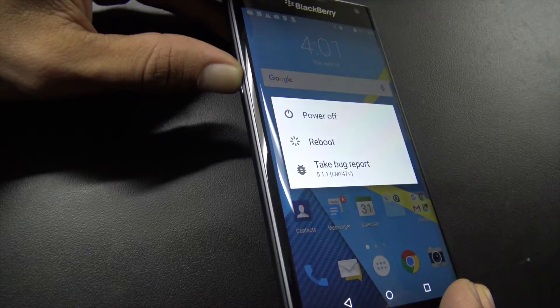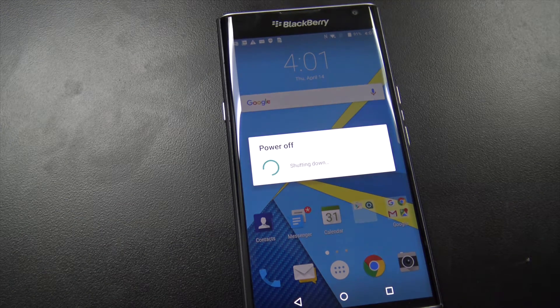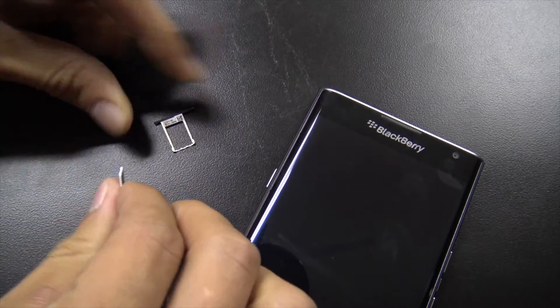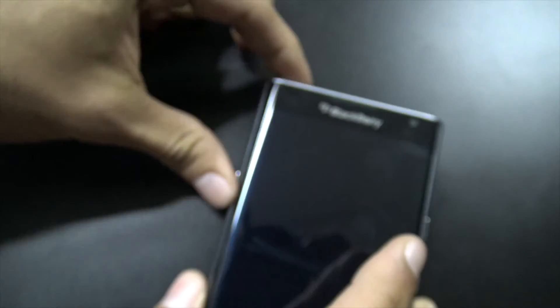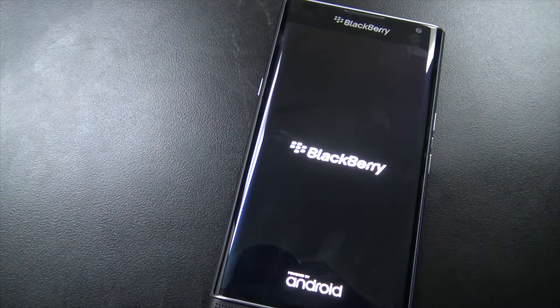Step one: turn off the phone — completely power it off. Once it's powered off, remove the SIM card and put in a new SIM card for whatever carrier you want your phone to be on. Maybe you're moving or you found a better deal. Point is, it's your phone and you should be able to use it on a different carrier if you want to.